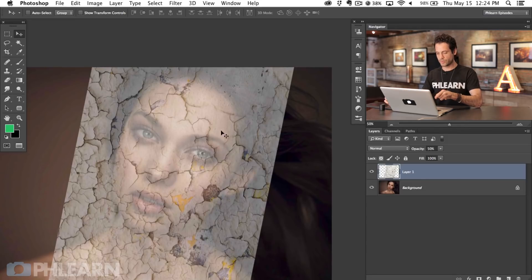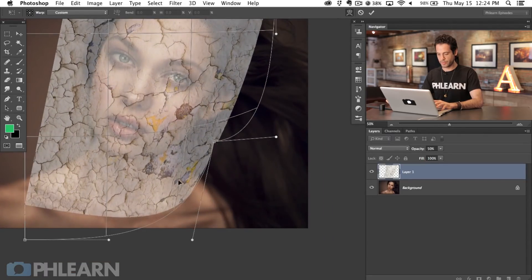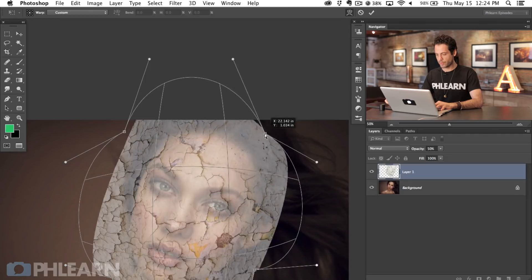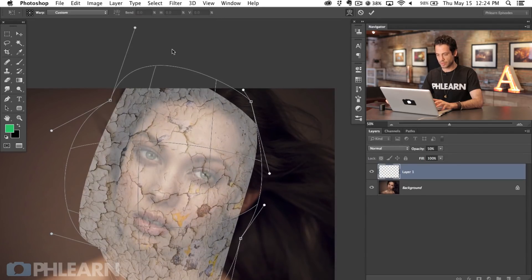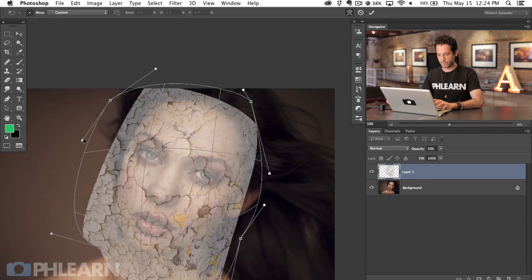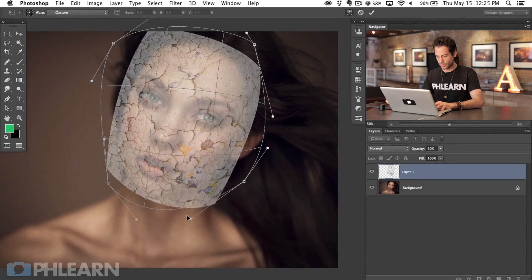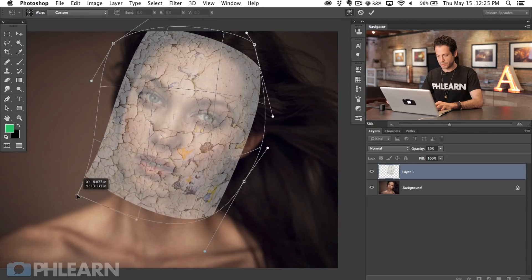So that's a good start. Now when you do this, we're going to have to make the texture look like it's wrapping around her face as well — totally flat like this is not going to work. The next thing we're going to do is hit Command T, right-click and go down to Warp. I'm going to take our corners and just warp them in — you can click and drag the corners in and this helps it wrap around her face. Then we've got these little anchor points you can pull in as well to define it and make it look like it's wrapping around her face.